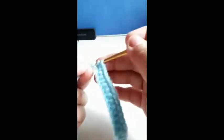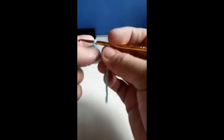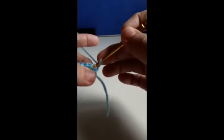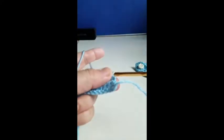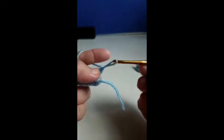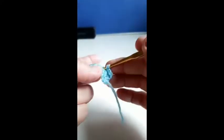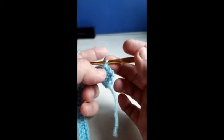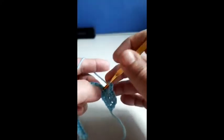25, 26 — now we go up one chain and turn your work. One single crochet into the first stitch, then one single crochet, two chain, skip one stitch, into the next stitch.